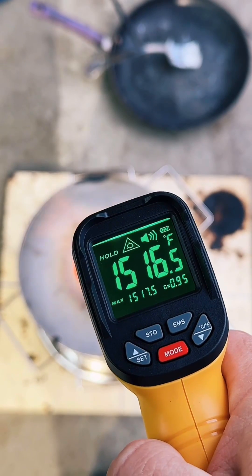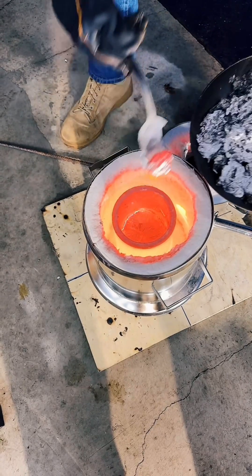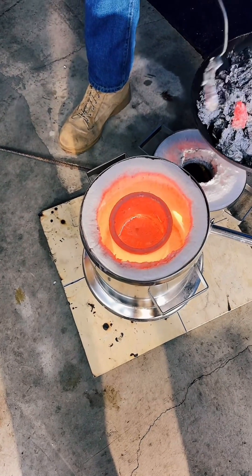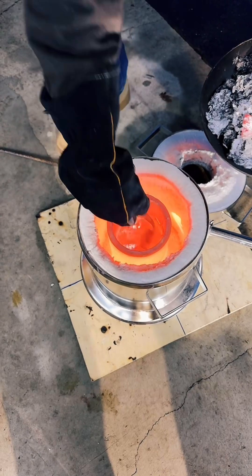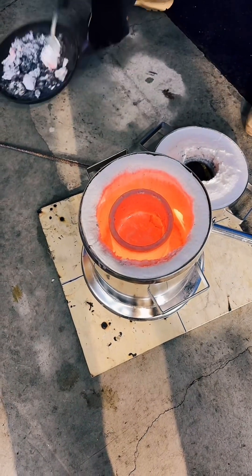It's really important to keep an eye on the temperature as it can quickly go above 1220 degrees. Next, we start taking the dross off the top, which exposes the molten aluminum underneath. Dross is the impurities and oxidization from the melting process.